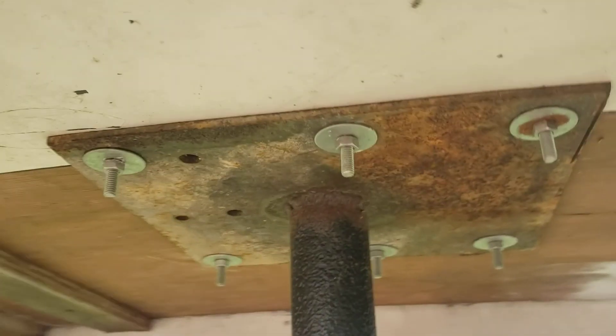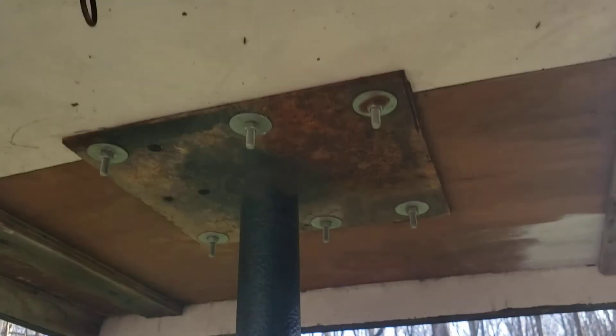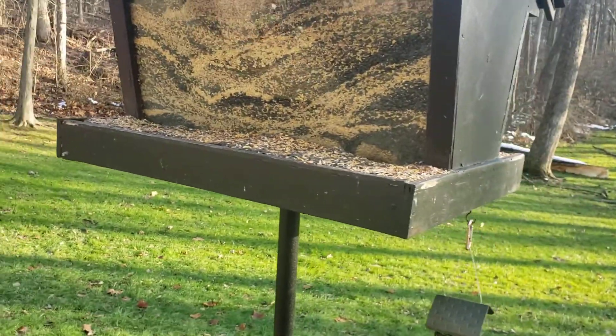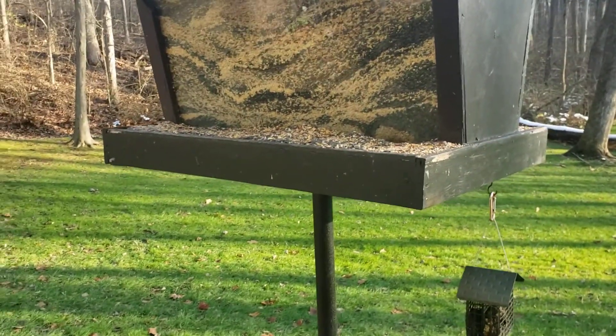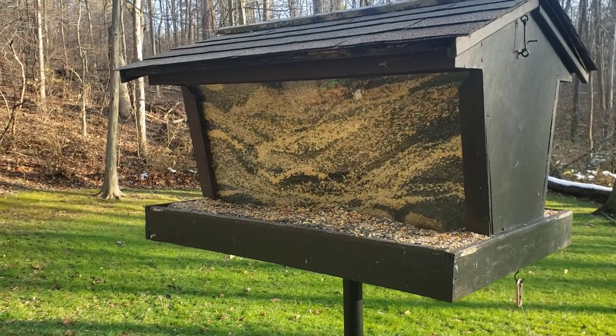At some point he had to take the pole into a fabrication shop and have them weld a plate on there. The lag bolts just go through the bottom of the feeder and they're underneath all the seed up there.